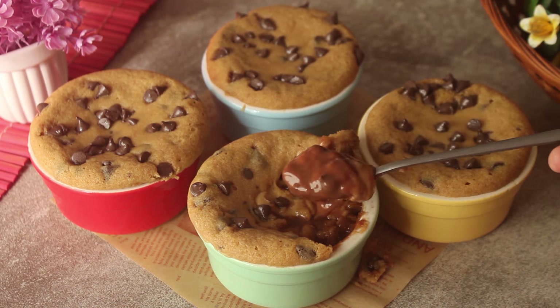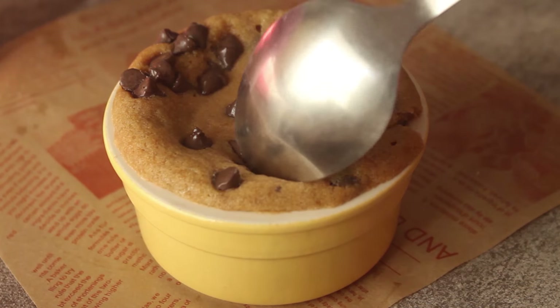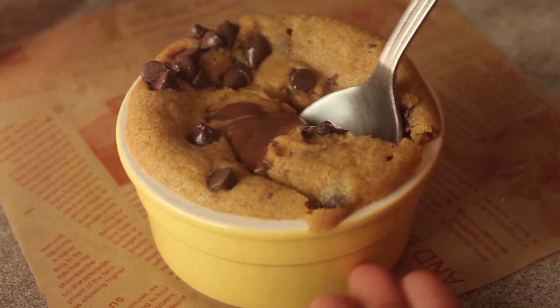Let's see how yummy it is! We will make this recipe for dessert. I hope you will like it. If you liked this video, please like it and subscribe to our YouTube channel. Inshallah. Allah Hafiz.